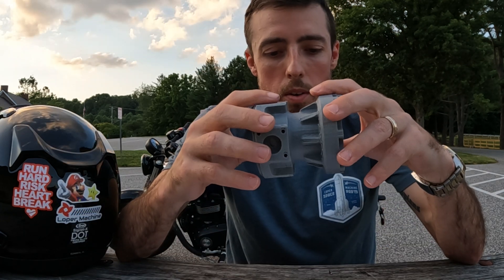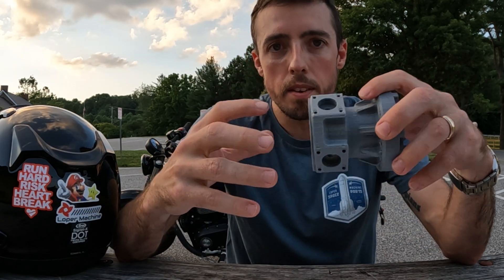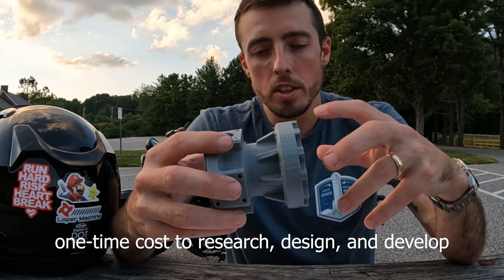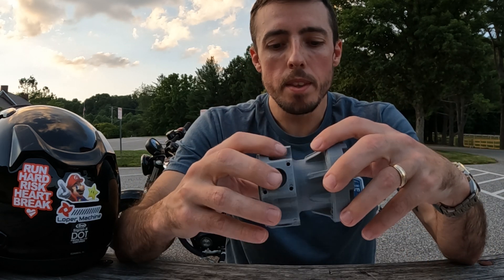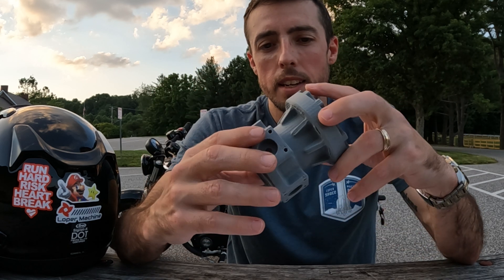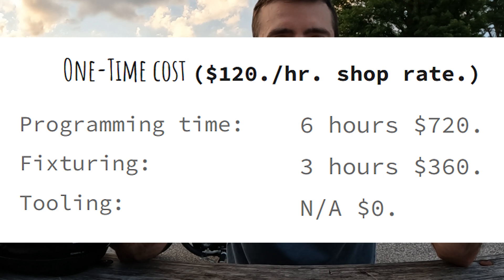After those are being worked on, I like to figure out my NRE — non-recurring engineering. This covers things like programming, fixturing, and tooling. For this part, we are going to be making a fixture, and I'm going to say it's going to take me six hours to program and three hours to make the fixture.